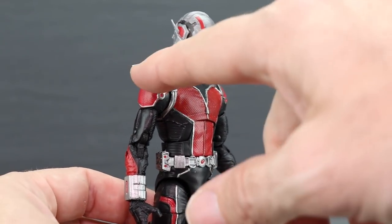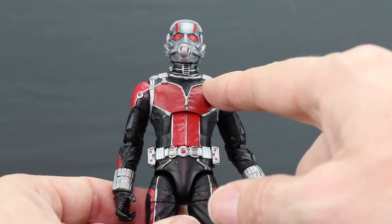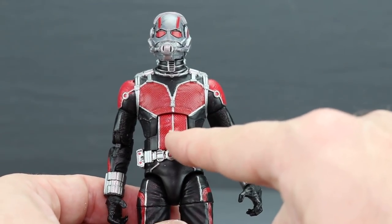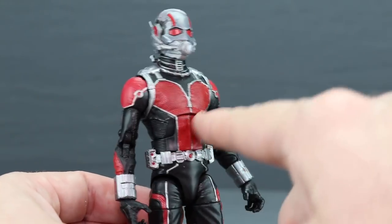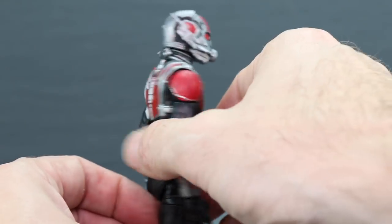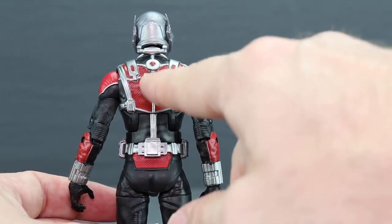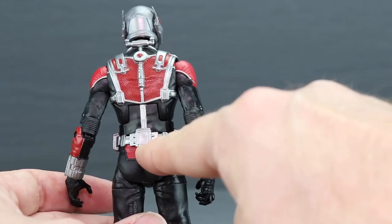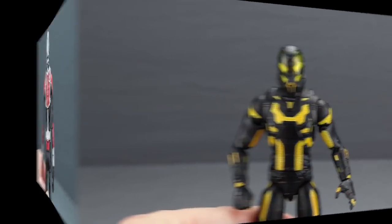One thing to note on the Ant-Man figure: the red on the shoulders appears to be a slightly brighter shade than the red on the chest and midsection. It's more noticeable in the light, where the shoulder red definitely stands out compared to the darker tones on the chest. On the back, the reds are about the same but again darker than the shoulder pads.